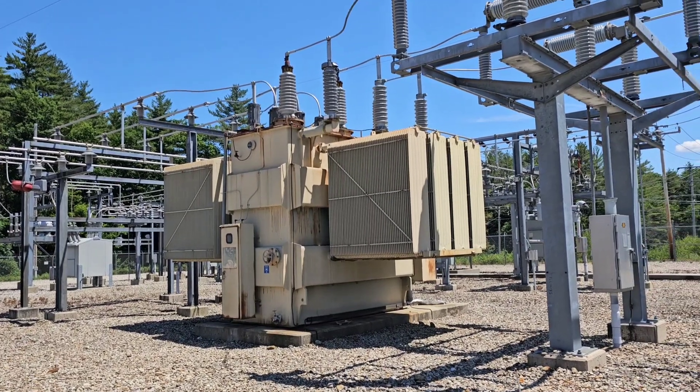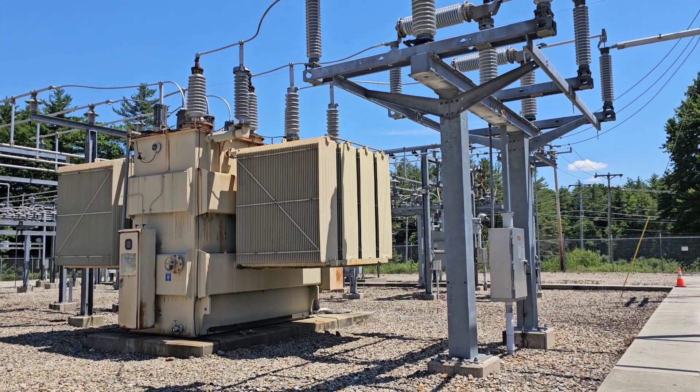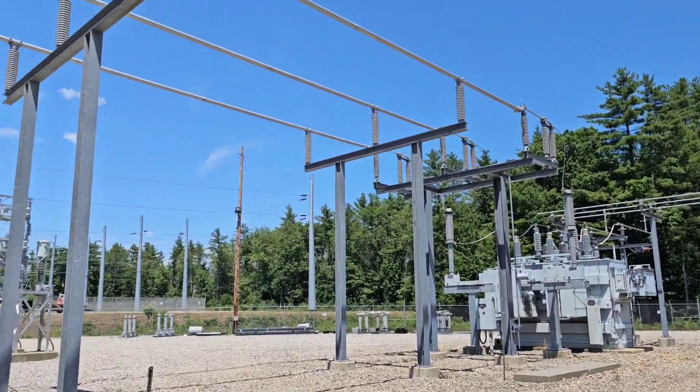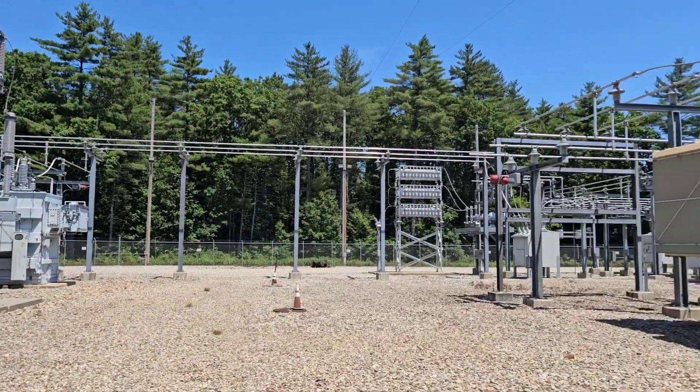Then it goes out for distribution on different circuits into neighborhoods and residences where people use power, or for businesses. This substation has two of these transformers that are each fed from different 115,000 volt lines.